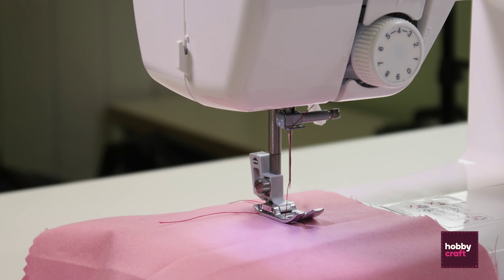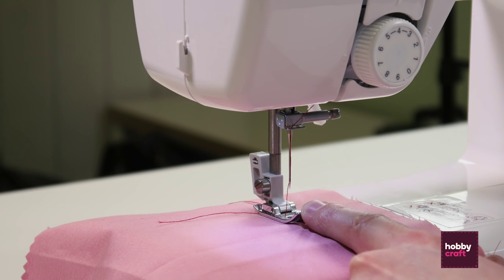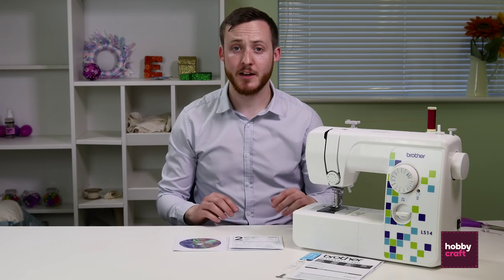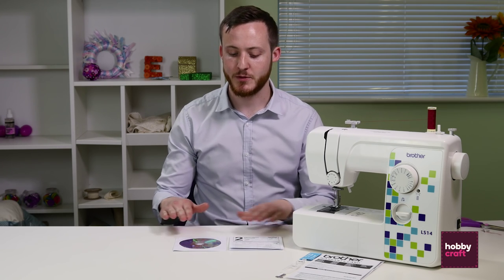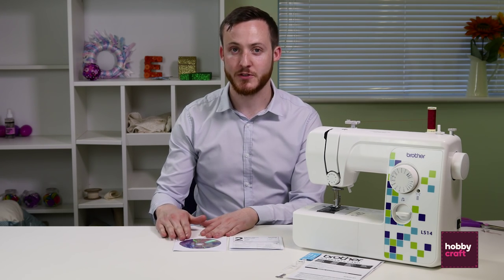If you want to change from a straight stitch to a zigzag, just make sure the needle is in the highest position — this will stop it from breaking. Your machine may come with additional accessories, which will be detailed in your operation manual and also in the video instructionals on the DVD. For more information on sewing machines, either visit our website or pop into store and speak to one of our colleagues.